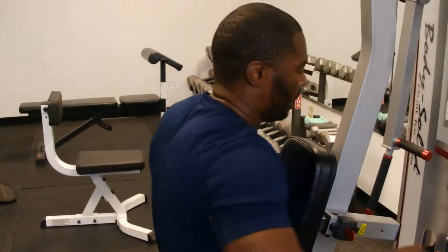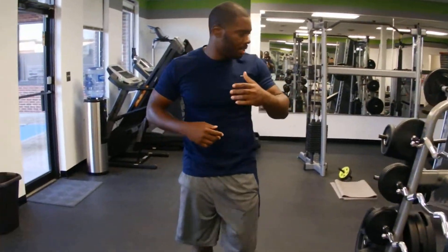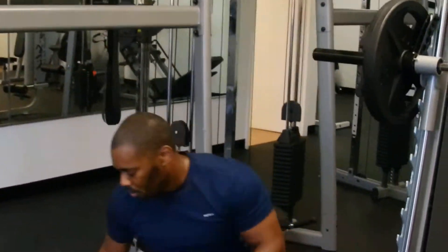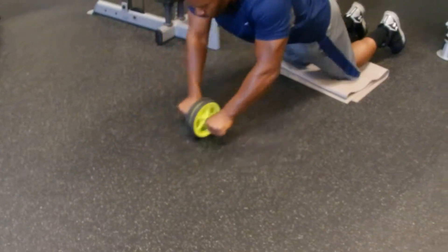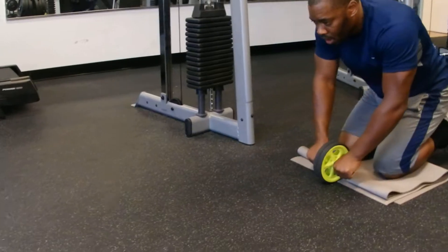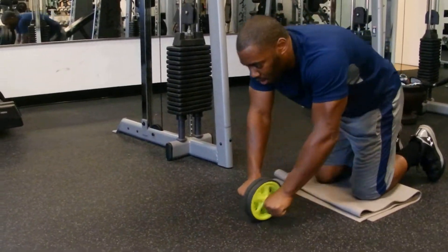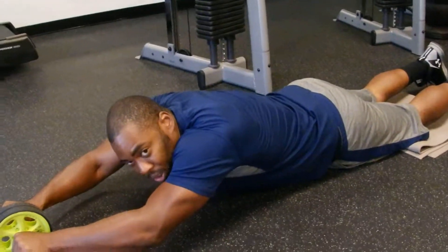Now, as you see, my heart rate is up even though I'm not running or anything, because I'm using non-stop motion. So once again, my 30 second break — straight to the wheel. If you're feeling good, stretch yourself all the way out there and hold it.